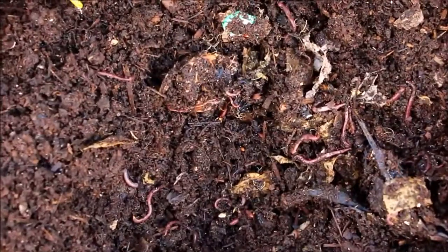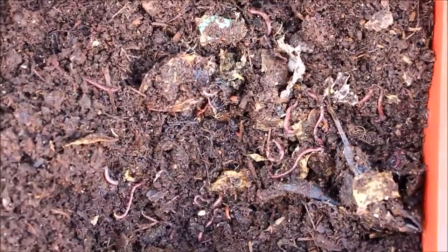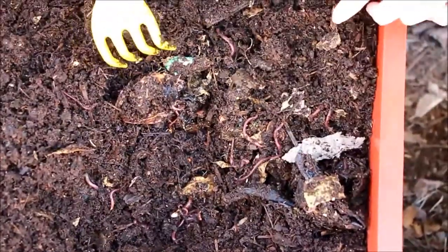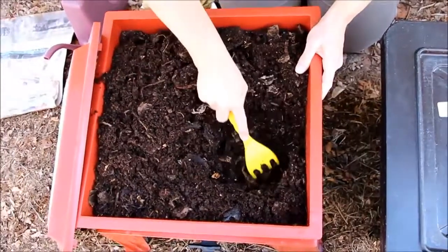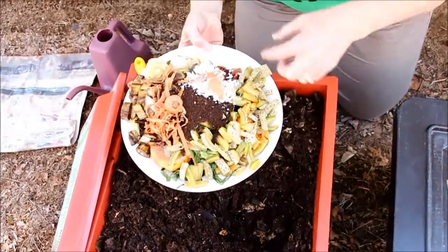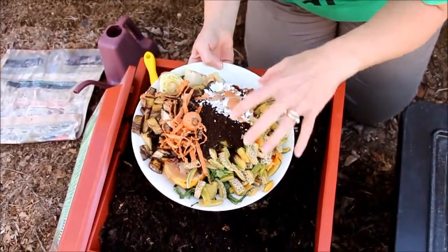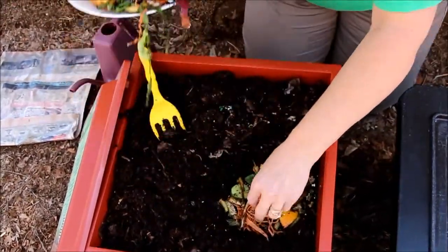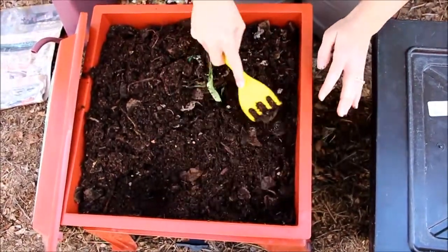There's still some stuff — looks like maybe cabbage — and some paper from the bottom. Today's food has a good variety: cantaloupe, coffee grounds, eggshells, some lettuce, some carrot, bananas. I'll put it in different sections and cover it up really well.